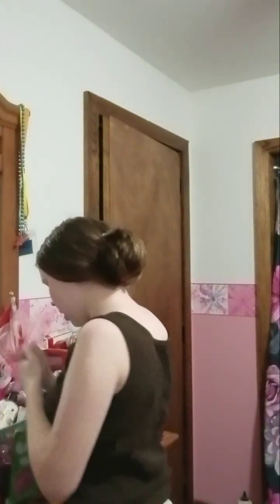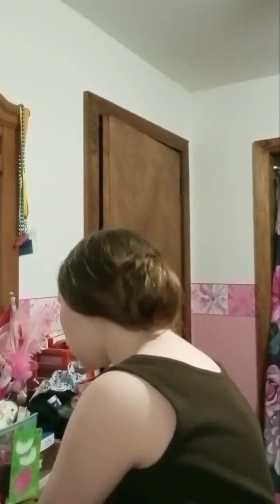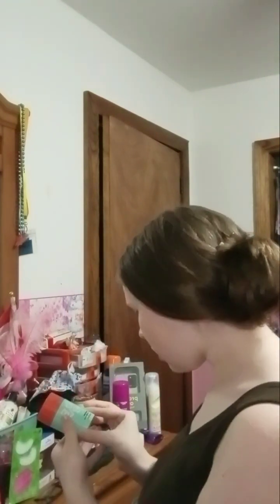First thing we're going to do is put a little bit on. And then I'm going to do toner. This is the second thing — it's bubble toner. The first thing you do is a bubble gel thing, but I'm not doing that right now. I've been using it, but not right now. And then this is the Slim Dunk Hydrating Moisturizer — this is what I normally use.